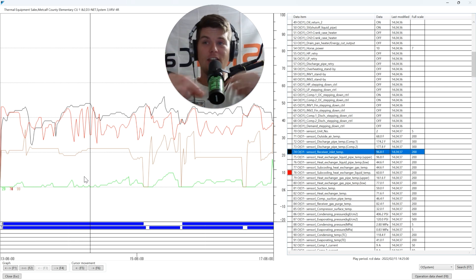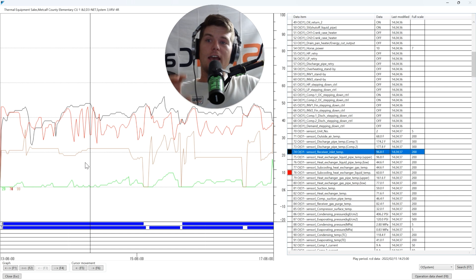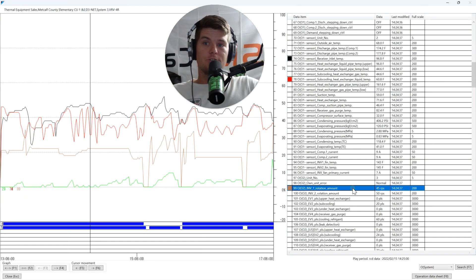Those drastic temperature drops at low pulses give two indications: either the system is overcharged and too much liquid is getting by at 40 pulses, or — more realistically — there is just very low refrigerant flow. VRF is variable refrigerant flow. Small pulse openings with large dramatic temperature changes across the subcooling circuit tell me the flow through that plate-to-plate heat exchanger on the liquid side is really, really low. Combine that with compressor RPS — if the compressor is running really low, that confirms it.